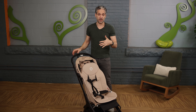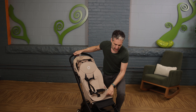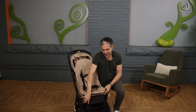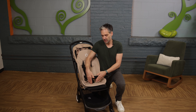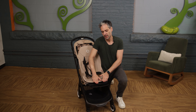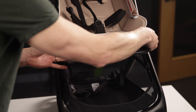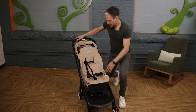On other products there are no footrests, or you have to add them separately, but the Butterfly has an integrated footrest — you can have it up or down. You'll have it up when your child is younger because their little legs are small, and as they get bigger their feet will grow down toward the ground. With that 22-inch seat height, it's really, really tall.